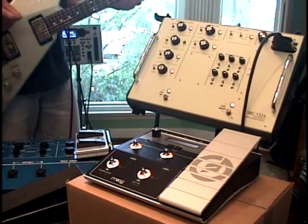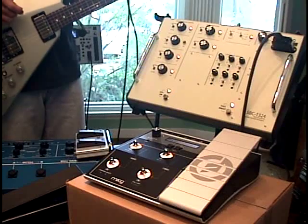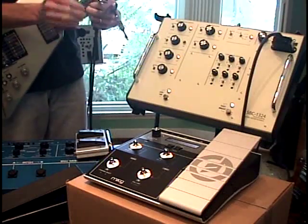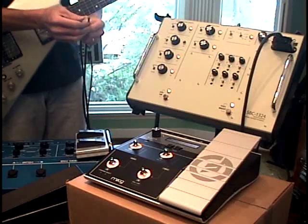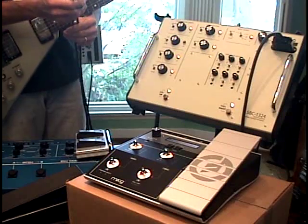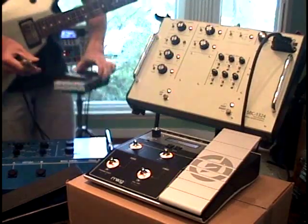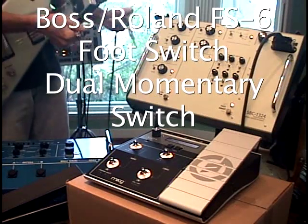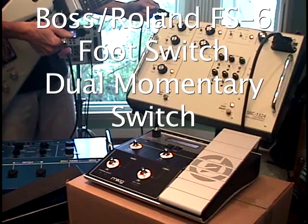It's a little awkward in the middle of a performance to reach around and change patches, so we actually have a provision on the SBC-1324 to plug in a GK footswitch. In this case I'm using a Boss FS6 footswitch. It uses a tip ring sleeve cable. I'm going to plug this in the back and plug the other end to the GK input on the back of the SBC-1324.